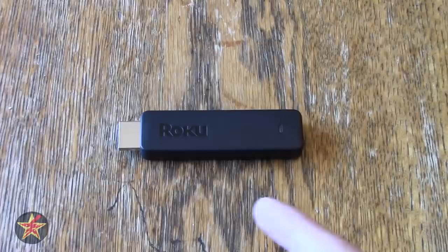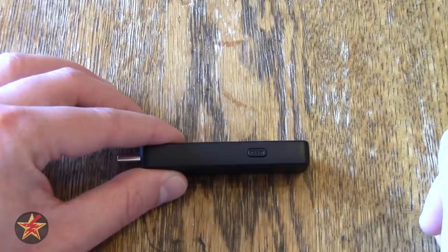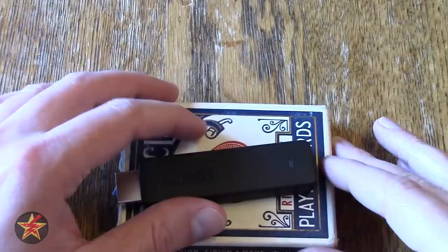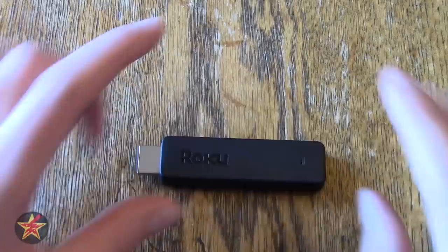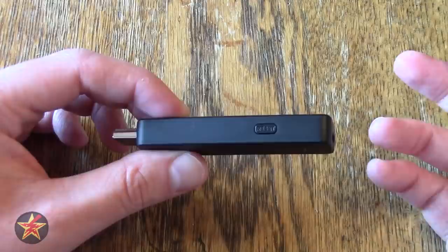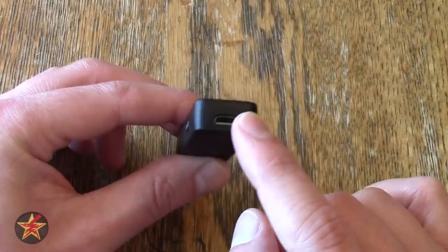Let's talk about specs. The Roku Streaming Stick is 3.3 inches in length, has a width of 0.8 and a depth of half an inch. To put that into context, here it is next to a flash drive or on top of a deck of cards — this is a really small device. The stick itself is made of matte plastic all around. You do have a single reset button on the side and a micro USB port to power it.